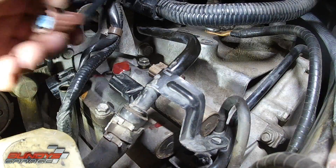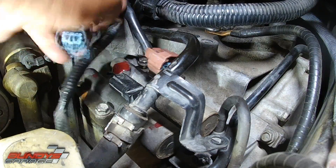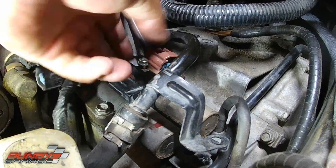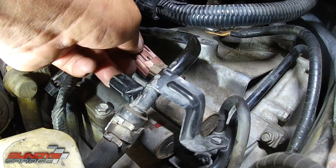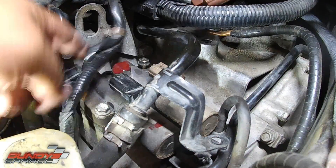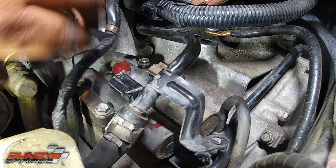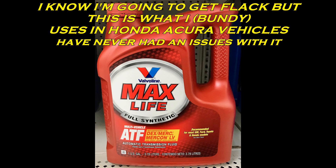One last thing — the connectors are kind of hard to screw up. Black goes to black, brown goes to brown. You can't plug a brown one into the black one; it won't even work. It only goes one way. Brown to brown, black to black — and you can't screw it up. The connectors are different.